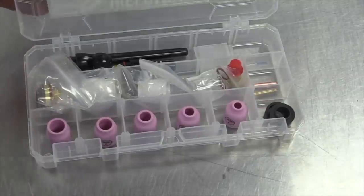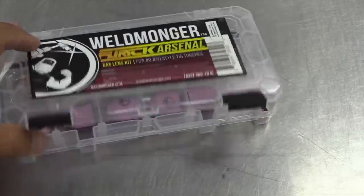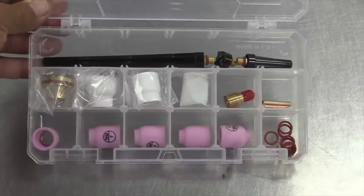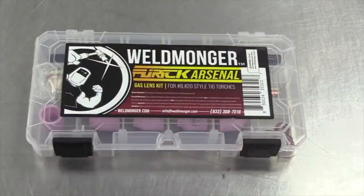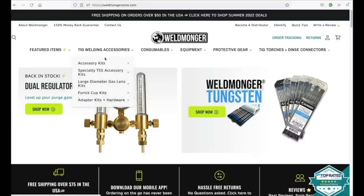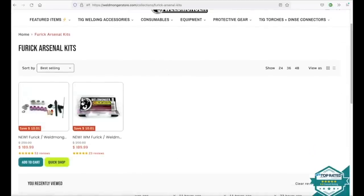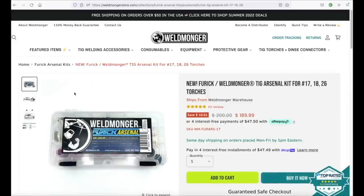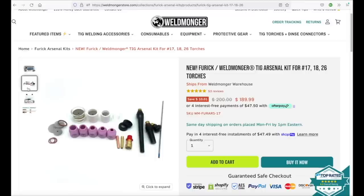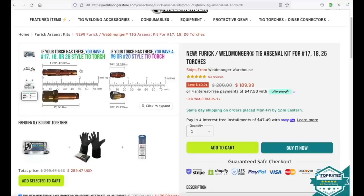That's a quick rundown on the new improved Arsenal kit. This is the kit for the 17-18-26 style; we also have one for 9-20 style torches — same cups, just different mounting hardware. If you're still using the old hardware that came with your torch, you're going to notice a huge difference on steel and stainless. For a closer look, go to weldmonger.com, up to TIG welding accessories, and drop down to Furek Arsenal kits — there they are for both the 17-18-26 and the 9-20. Once you open the page, there are images showing all the kit contents and information to help you make sure you're getting the right one for your torch.